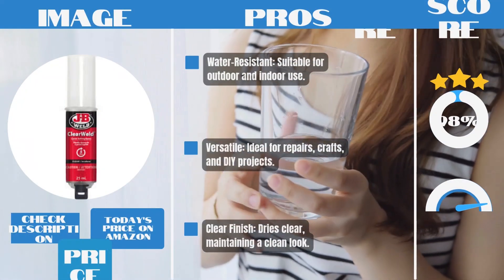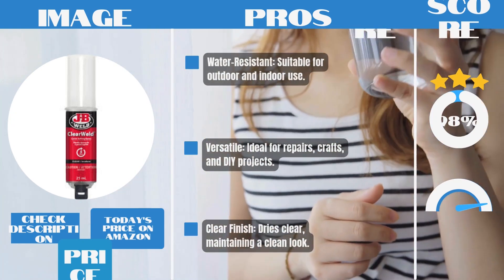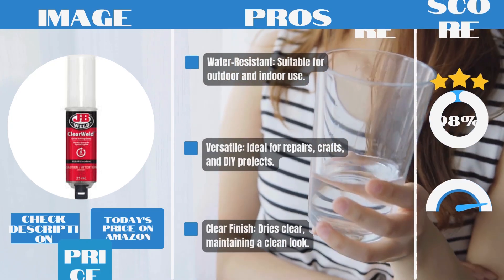Pros: Water-resistant — suitable for outdoor and indoor use. Versatile — ideal for repairs, crafts, and DIY projects. Clear finish — dries clear, maintaining a clean look.